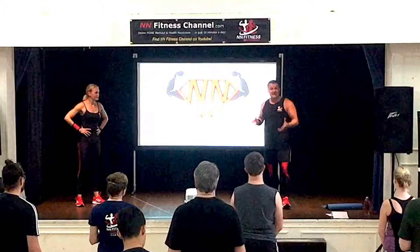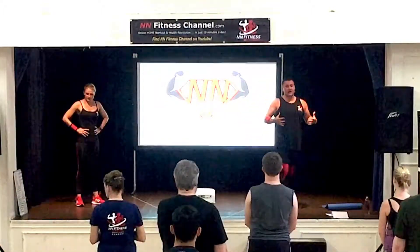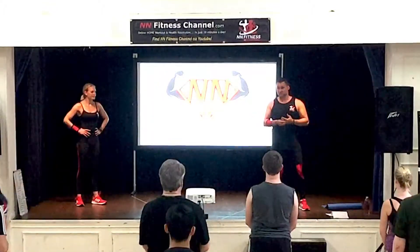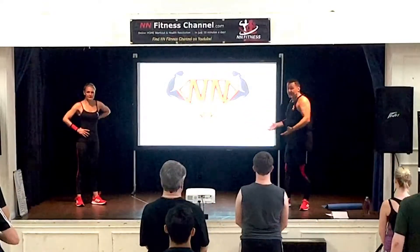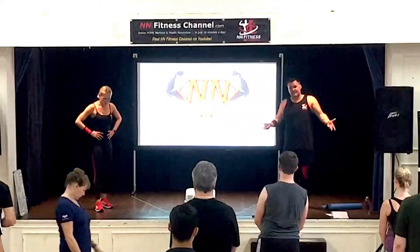I want to talk about some tips because one thing I generally learned — for those of you who don't know — I used to be about 20 stone. I was very overweight. It's not a bad thing to carry body fat; some people are okay with that, some people don't want to have it. If you don't want to have it, that's who I'm focusing on today.